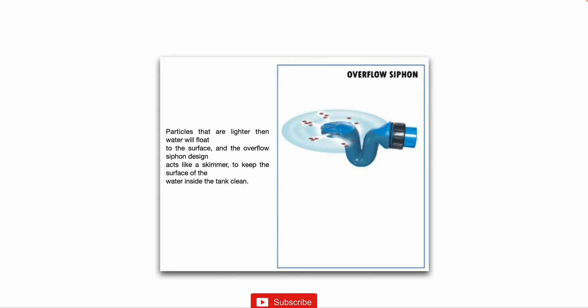Another option is an overflow siphon. On the overflow inside your water storage tank, you would attach this fitting — it basically looks like a P-trap with a skimmer head — and that helps skim any particulate floating on the surface out of your tank. It's not 100% necessary, but it would be a good best practice to install one on your overflow line at the top of your tank.